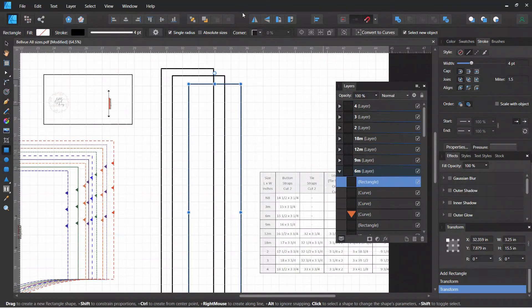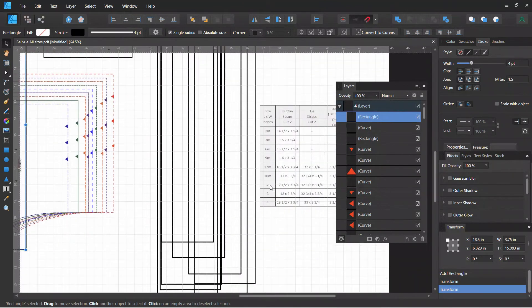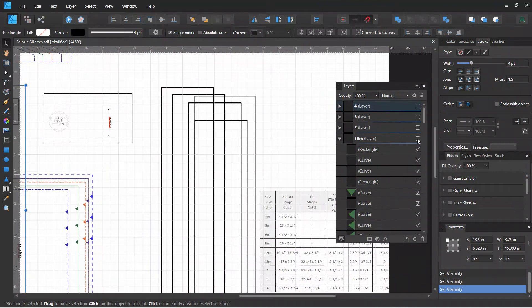I've drawn all of the button strap pieces that say to cut two — they're all here. My rectangles are kind of all over the place and not aligned, but they are in the layers. You can see, if I start turning off layers, those rectangles starting to disappear.